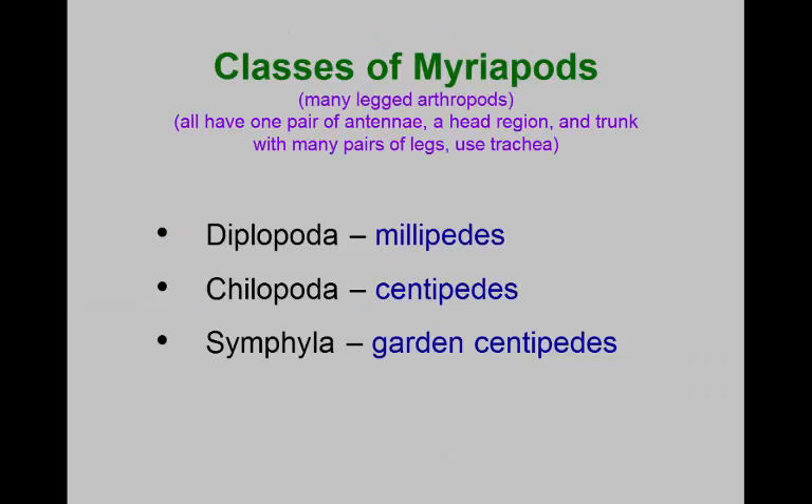Our last group are the myriapods. Myriad means many, poda means legs. These animals have a head and trunk region. Importantly, Myriapoda is not a taxonomic term — millipedes, centipedes, and garden centipedes evolved from different ancestral stocks and don't share a common origin. Myriapod is simply a common descriptive term for arthropods with a head and trunk, the trunk having many segments each bearing pairs of legs.